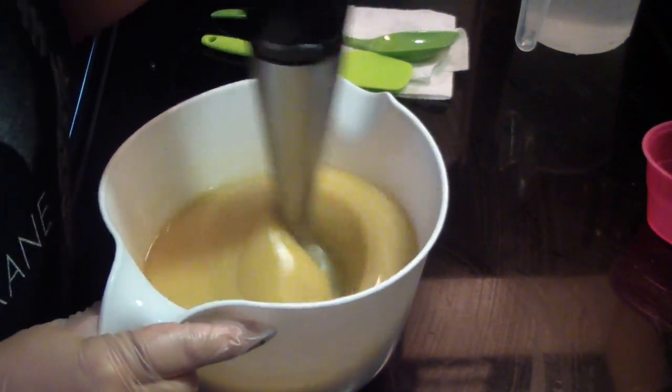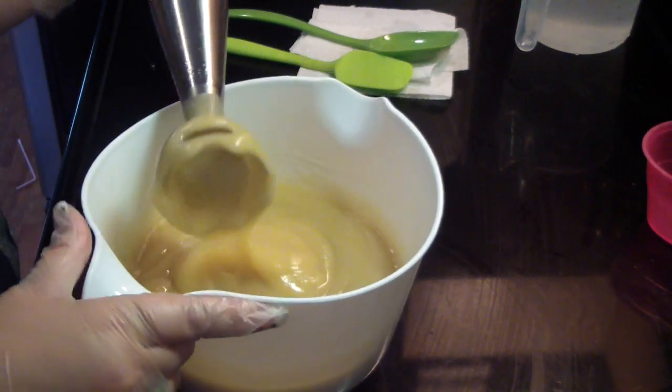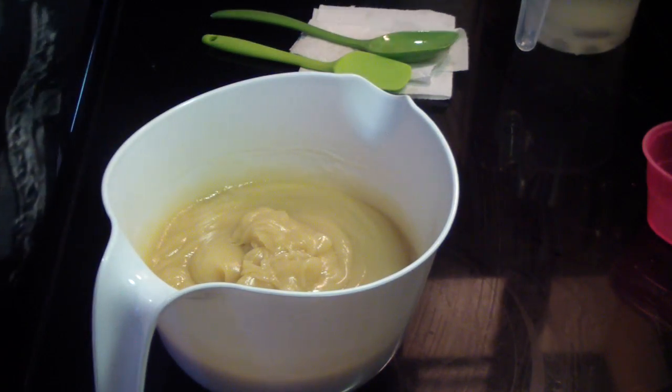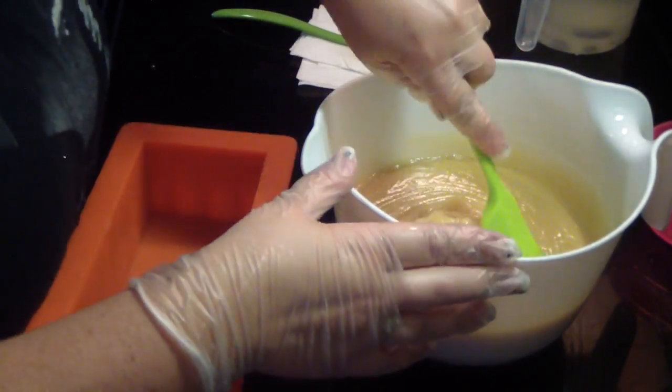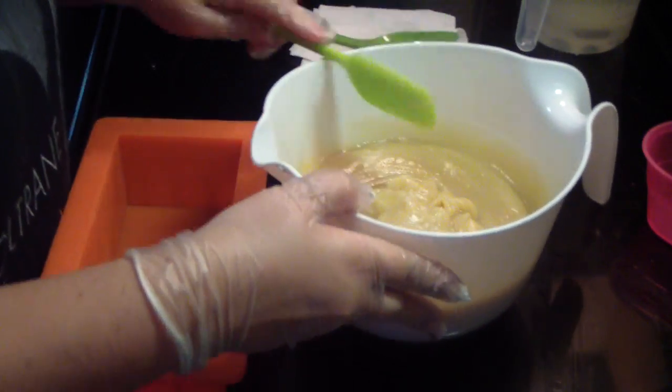Uh-oh, look at that. This is a no-go fragrance — see if we can't get it in the mold. Why me? Why me? I may have to just — look how hard that is. I'm just going to leave it in the bowl.